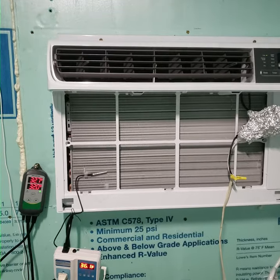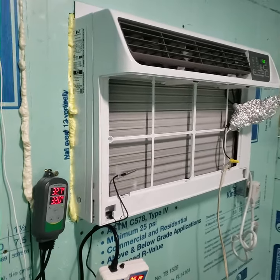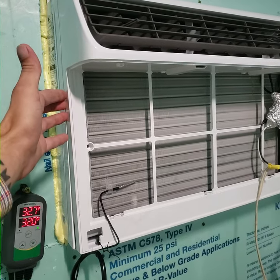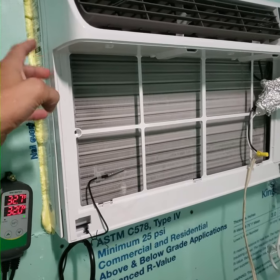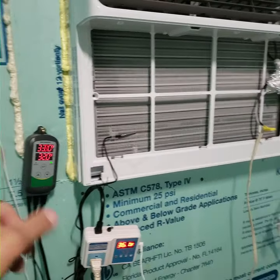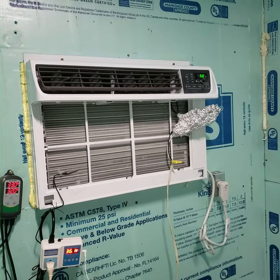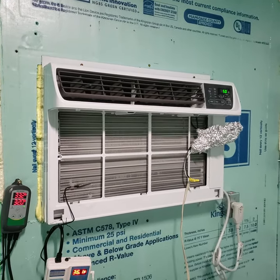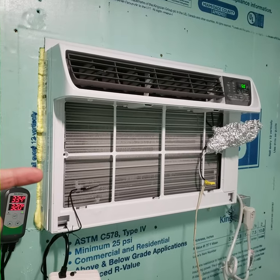I saw a couple guys on YouTube that were cutting into the wiring harness of the air conditioning unit and separating the condenser from the fan so that the controller would only shut off and turn on the compressor. Well, that's not necessary, because in tricking this sensor, the fan is gonna stay on on this air conditioner just like it would in your house — it doesn't shut off all the way. So it's just gonna continue running that fan, which aids in running air across those fins and having it defrost itself.